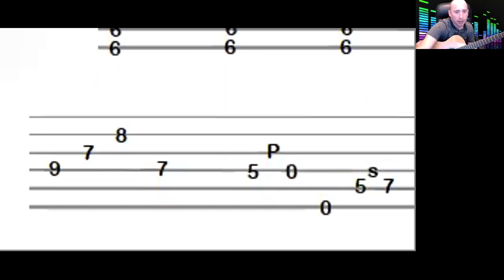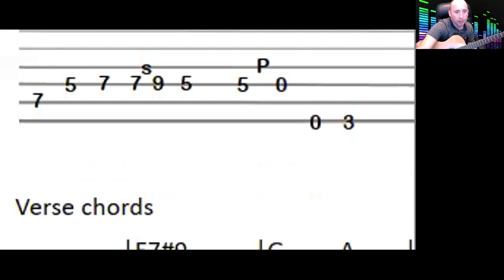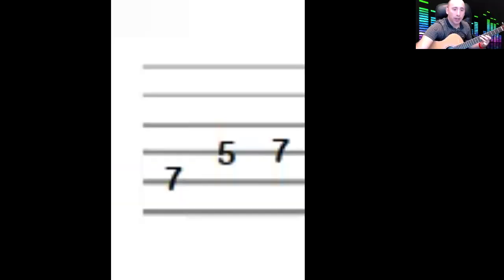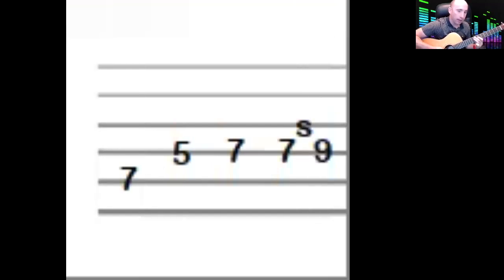Let's go to the next part of the riff. We're on the fifth string seventh fret, and then the fourth string five-seven — so seven, five, seven. Fifth string seven, then four string five and seven with your third finger. Then the next bit goes a seven-to-nine slide: seven, five, seven, then hit the seven again and slide up to nine.